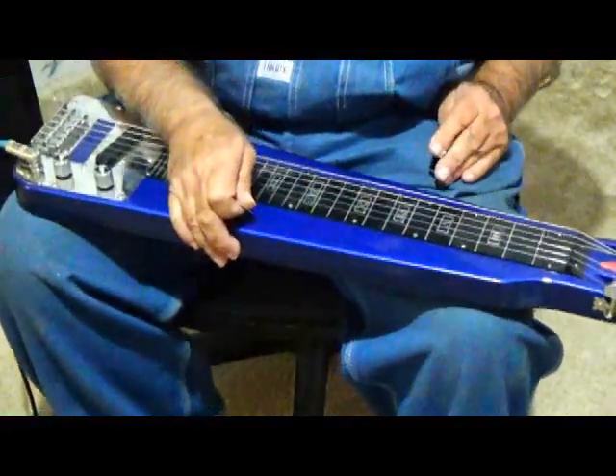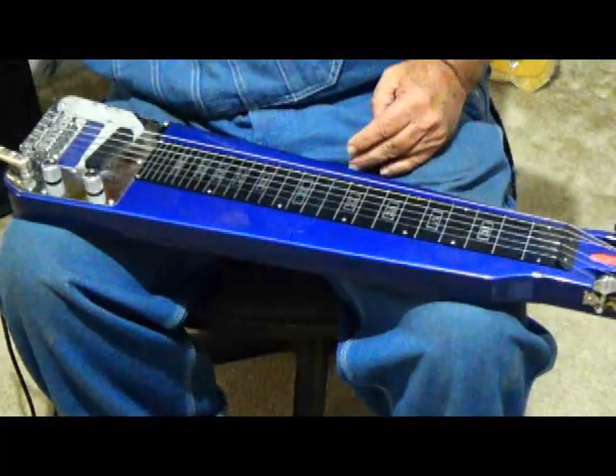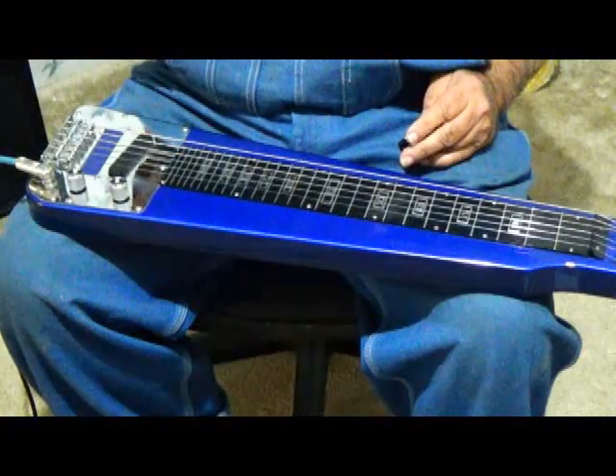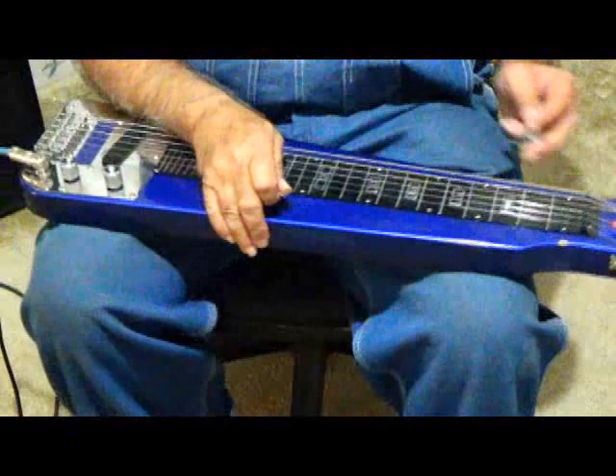Lap steel is a great fill-in instrument, and it can also be a great lead instrument. I use it on just about all my recordings, this or a dobro. I've got my dobro also tuned in Open E — I just like that tuning. Sometimes I'll do a D.